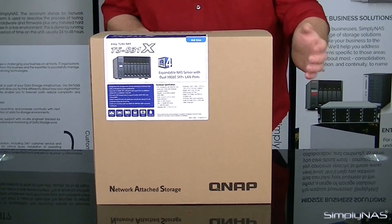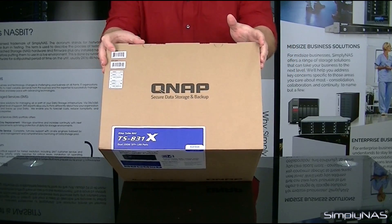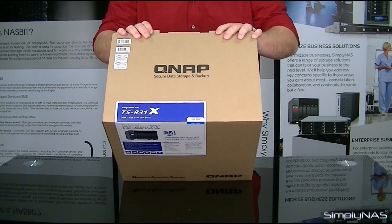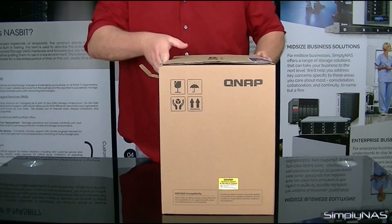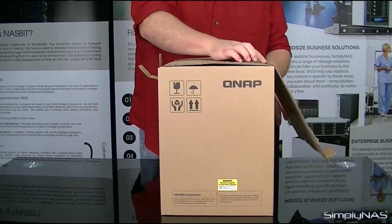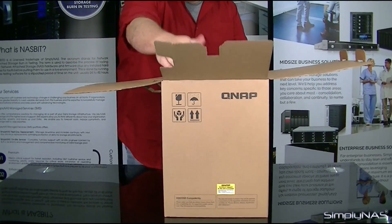Without further ado, let's go ahead and get done unboxing this one. You'll notice on the very top here you have the two lock tabs, so we'll just go ahead and pull those out. Go ahead and stand the box up here, turn it on its side. Of course you have the top flap, the retainer flap, and these two other extra retainer flaps.